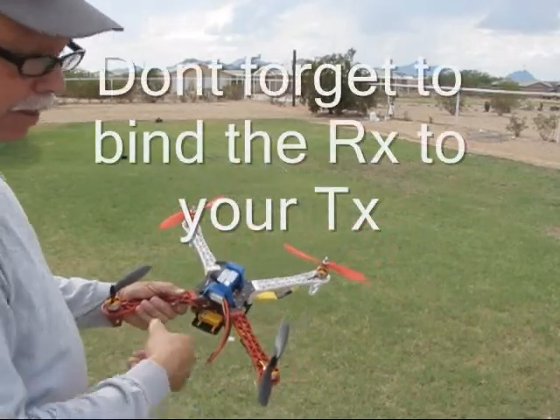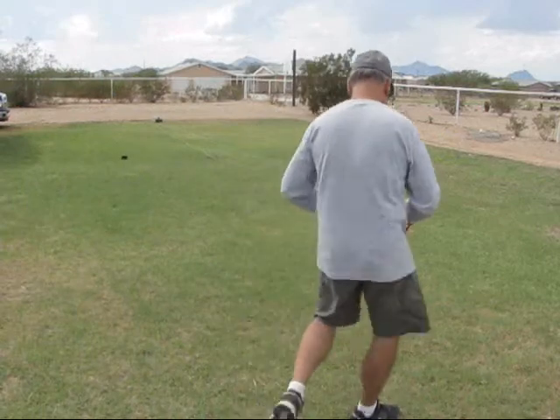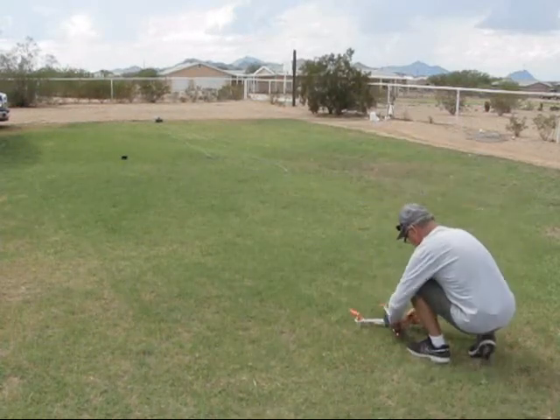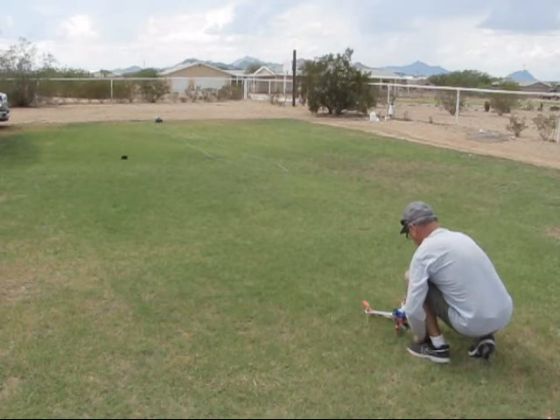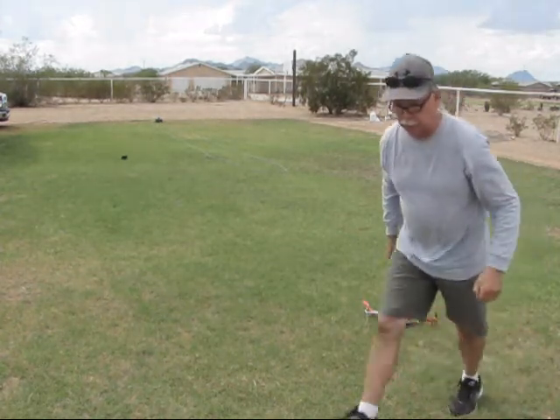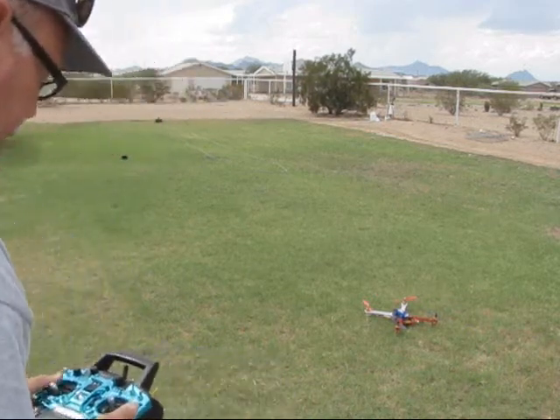Right now we're just going to get a quick up and down video to show proof of flight. Okay buddy, this hasn't been trimmed or anything, so let's just hope for the best, I guess.